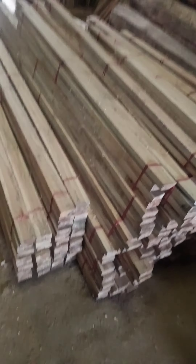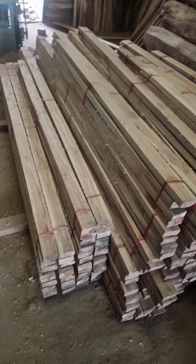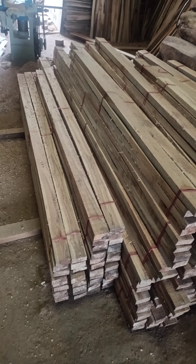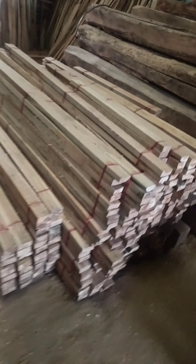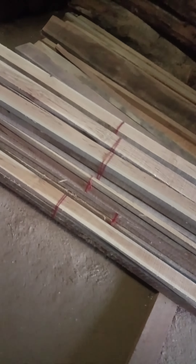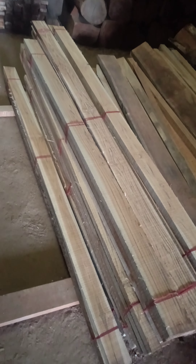This is a Sudan teak cutting size 3 inches, length 5 to 7 feet. Motai 1.25, this one 4 by length 7 feet.